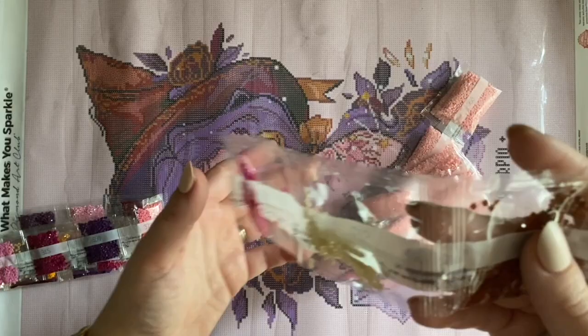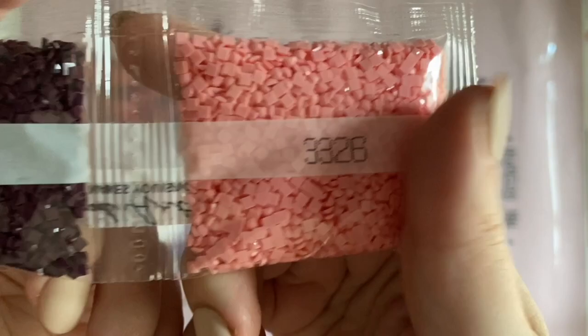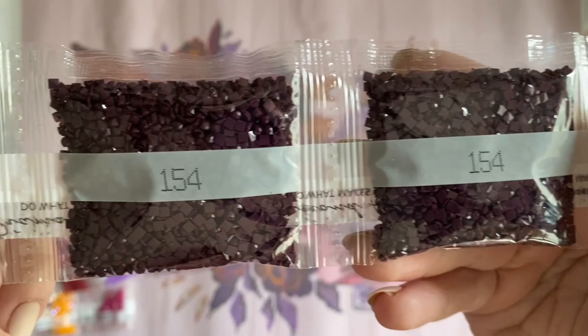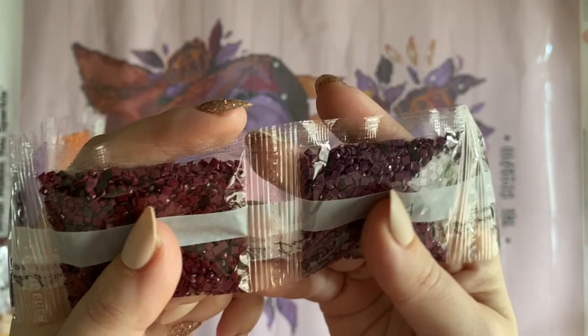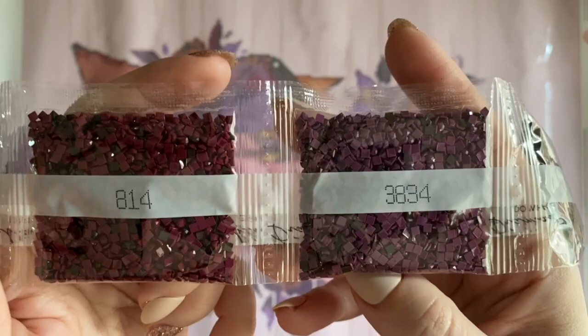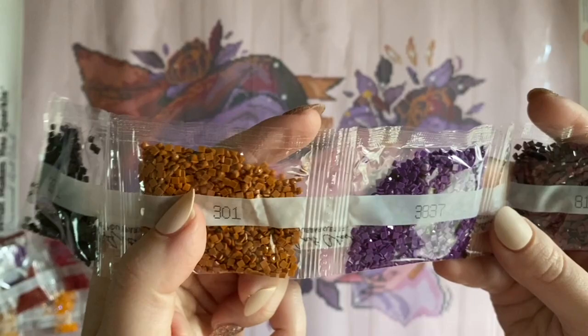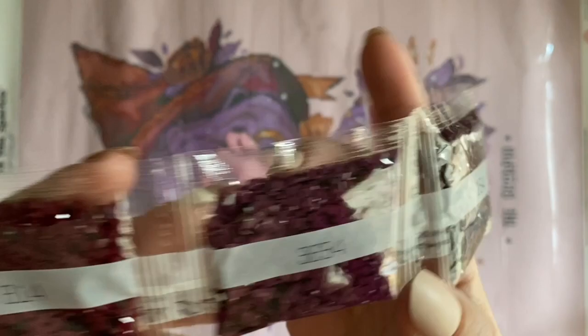We have a couple of smaller sets of diamonds here. This one is a different shade of pink than the background — maybe for some shading. A couple of bags of pretty burgundy, some more purples. These two bags both have a different color mixed in with them. Looking at color 3371, I'm seeing a little bit of dark drills mixed in — a couple in here, a handful in this color, and a couple in that one as well. Most noticeable in these two bags.